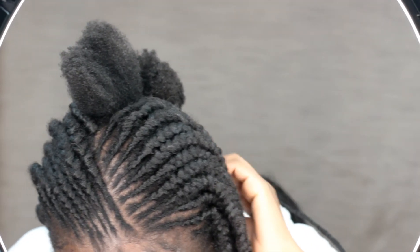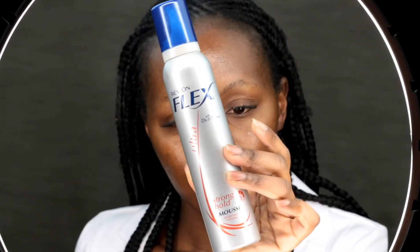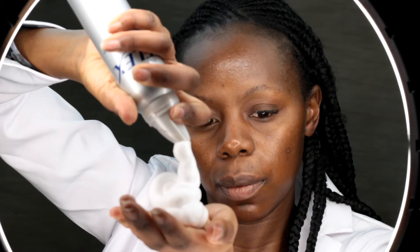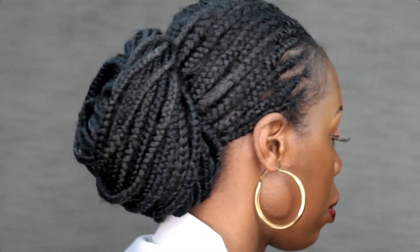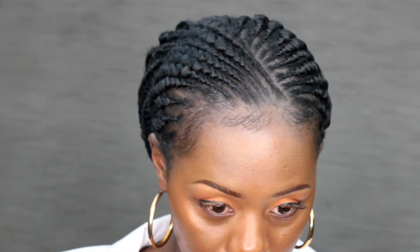That's the finished hair — I didn't show you the back but I promised I will next time. Then I went in and used my mousse, the Revlon Flex mousse, just to set everything together. And that's what it's looking like in the end with my edges all out and the little bun at the back. Thank you so much for watching, don't forget to like and subscribe, and I'll see you in my next video.